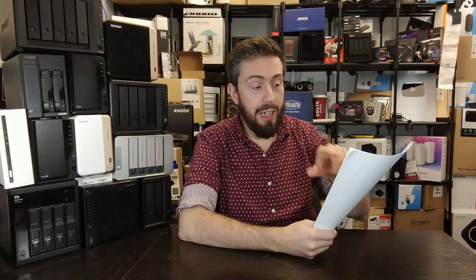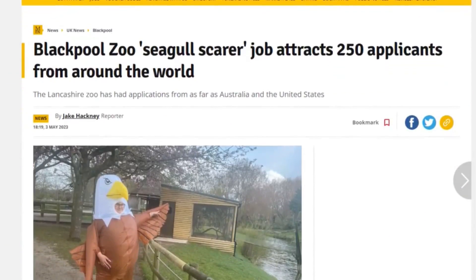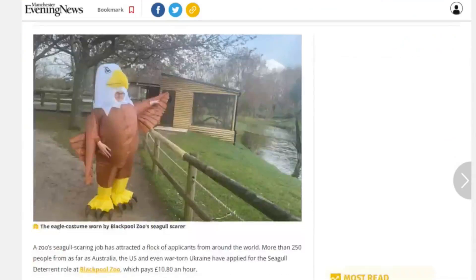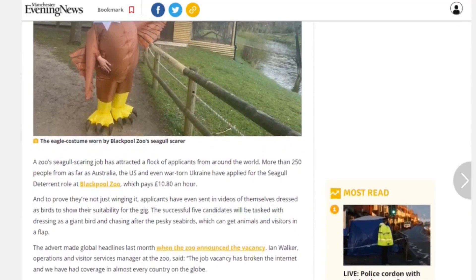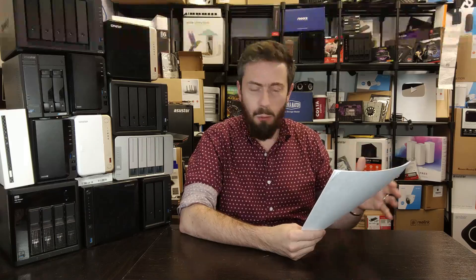Get a load of this. Apparently, six months ago, there was a zoo in Blackpool that was recruiting people as — and I'm going to quote here — seagull deterrence. Apparently, seagulls were stealing food from the animals across the whole zoo, and they wanted to hire people to act as seagull deterrence for $10.50 an hour.